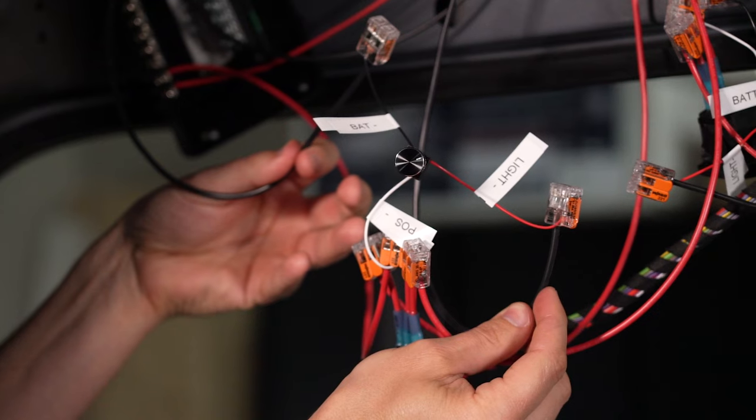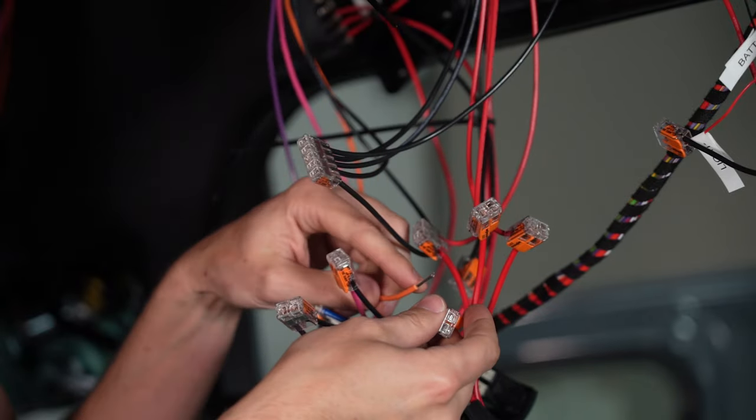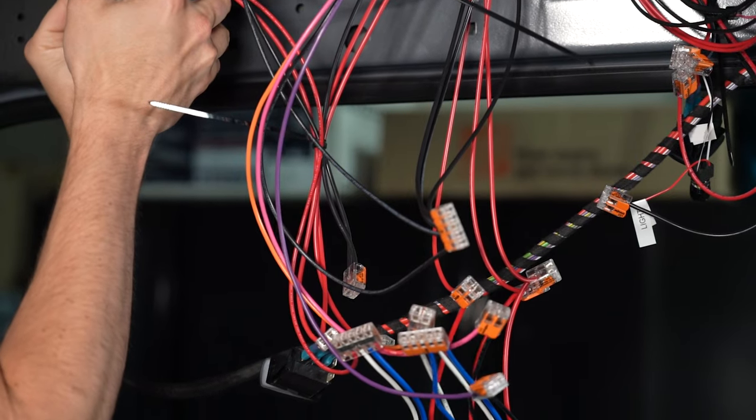In the last five episodes we have been installing all of our lights and switches and dimmers and all the other branch circuits that go around the van. And admittedly, it was kind of a mess throughout the entire process. So here are seven products under $25 each that we use to help us clean up this installation.